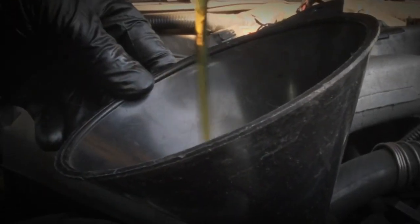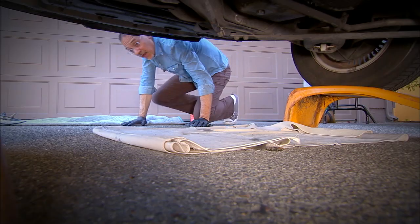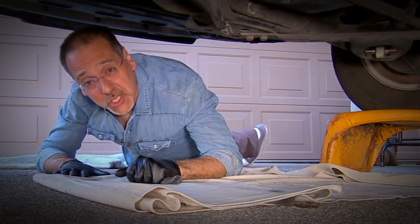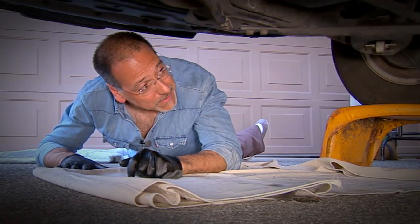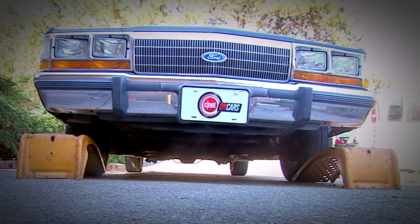Once you're done putting in the rated number of quarts, seal the cap up, turn on the engine, and look for leaks underneath. Take a peek at your drain plugs — make sure they're not weeping. Look up around your filter — make sure it's not weeping. Then it's time to get her off the ramps, down on the ground, check the oil level, and we're done.